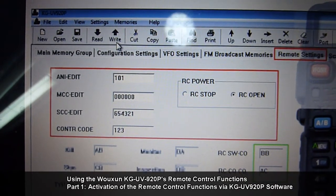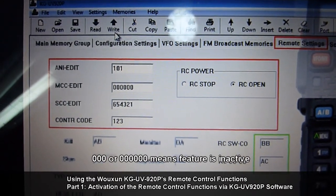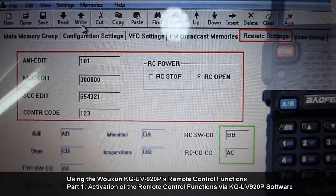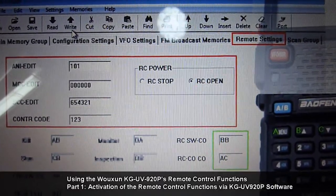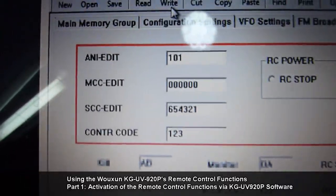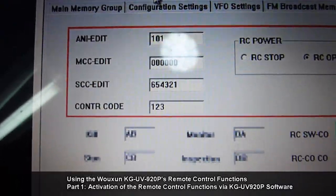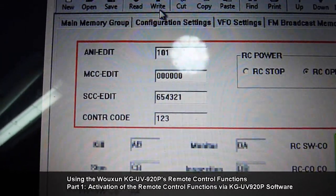For example, there will be functions which require RCSWCO — remote control setting changing activation — which requires you to key in the control code. If the control code is less than six digits, then you have to terminate it with a pound key.